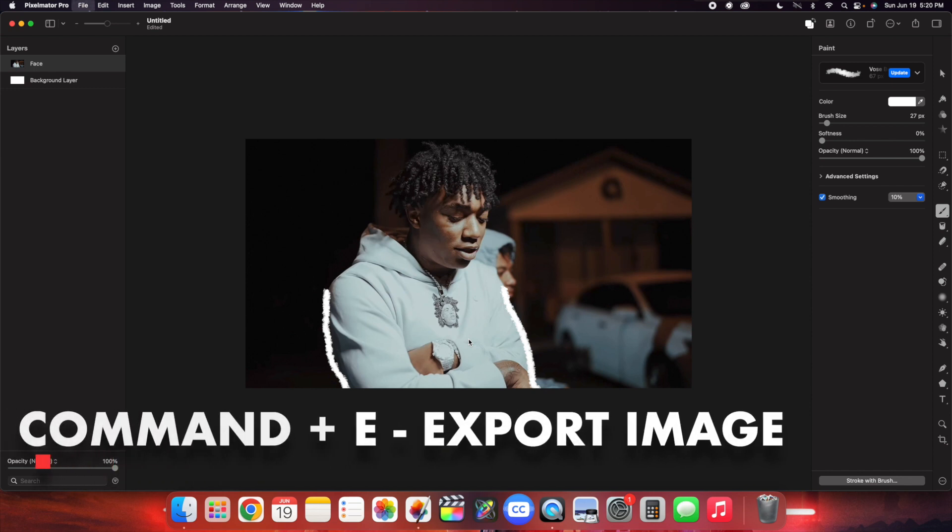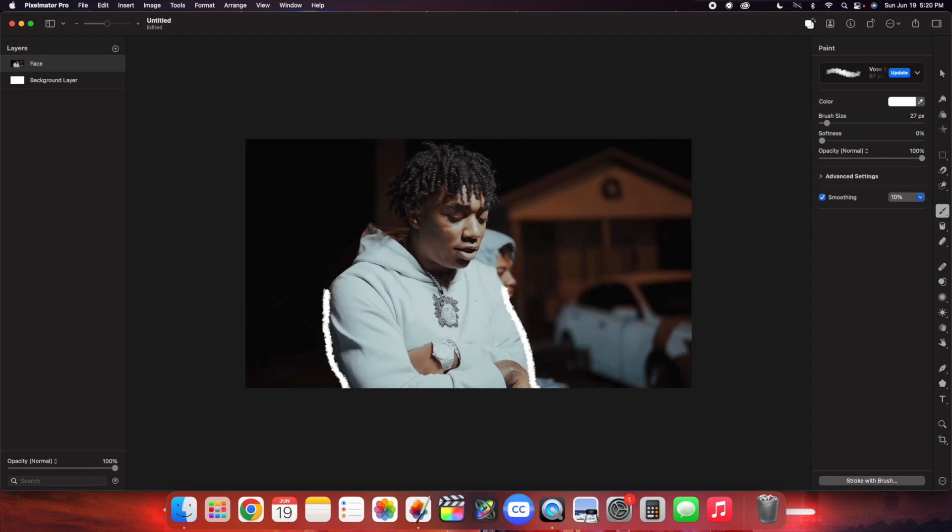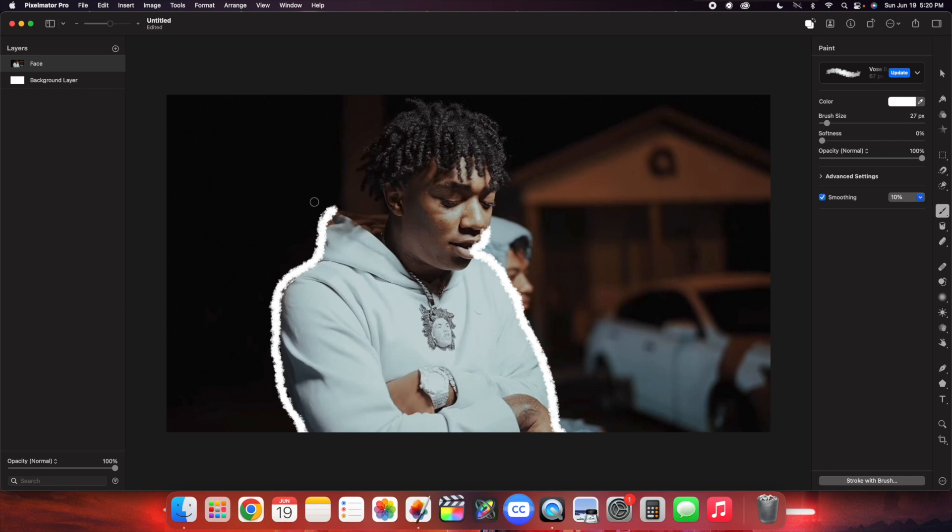Click Command E to export it as an individual frame. Leave it as PNG and name this one '1'. Then go ahead and do another drawing — draw a little more on the subject, export it, and name it '2'. Continue drawing further and export as '3'. On the next frame, completely finish the drawing animation, hit Command E, and label it '4'. Take your time with this — I'm just going quickly for the sake of the tutorial.